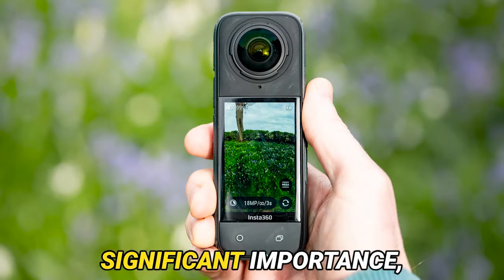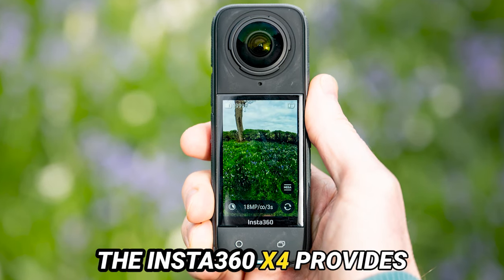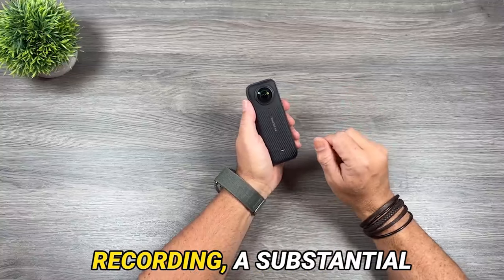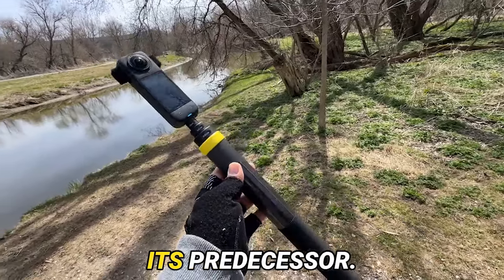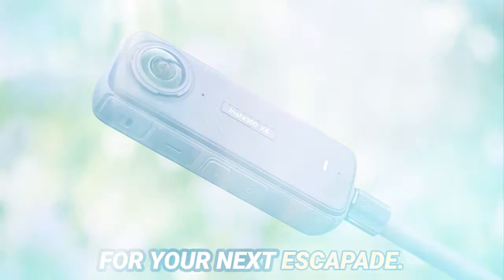Battery life holds significant importance, particularly for creators on the move. The Insta360 X4 provides up to a whopping 135 minutes of continuous recording, a substantial improvement from its predecessor. Plus, with USB-C charging, you can quickly recharge for your next escapade.